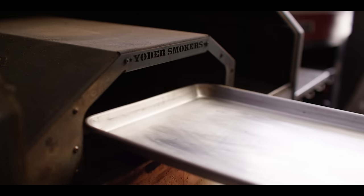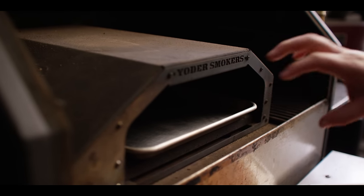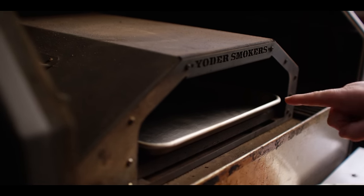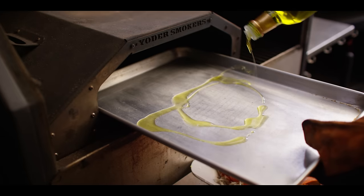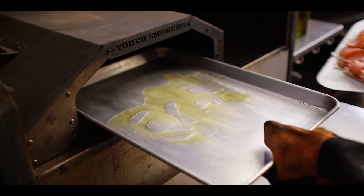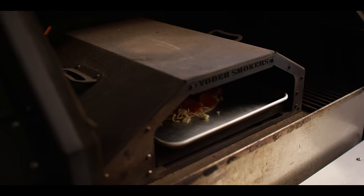Today we're cooking on the Yoder Smokers YS640S pellet grill running oak pellets, and I've got the wood-fired oven installed so we can get a really nice quick cook with great browning over the top. I've got it set to 450 degrees. There's a two-step process to cooking this pizza: we're going to start by cooking it on the sheet pan with a little olive oil — just preheating it right now — and that's going to give it a really nice fried texture on the bottom. Then we'll slip it off and finish it on the stone. About one to two tablespoons of oil, then we're going to slide our pizza right on top of the hot oil. Set a timer for five minutes.